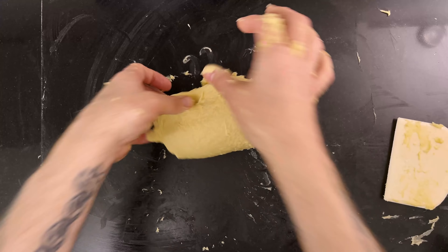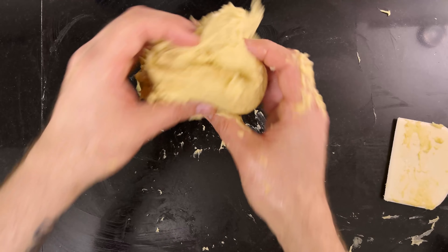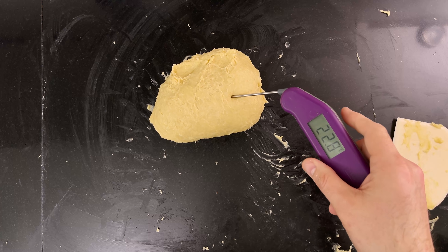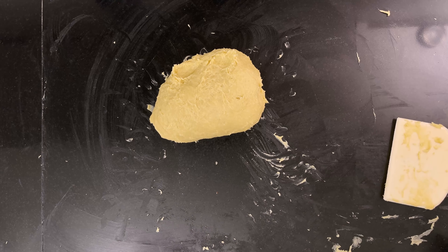We've worked all of the butter into the dough and the dough is showing significant signs of strength, so I will stop here. It took just around 30 minutes of work to get to this stage. And then a quick temperature check — it should be below 25 degrees Celsius, 77 degrees Fahrenheit. It's way below, so the dough didn't get too warm while working.